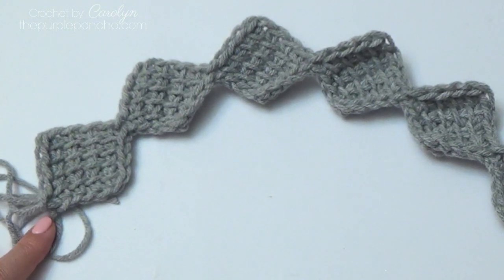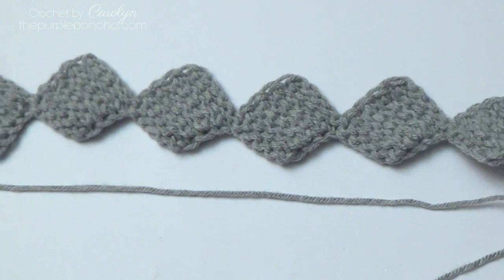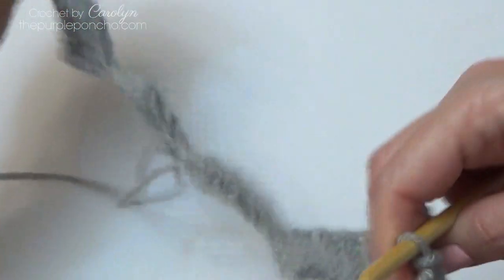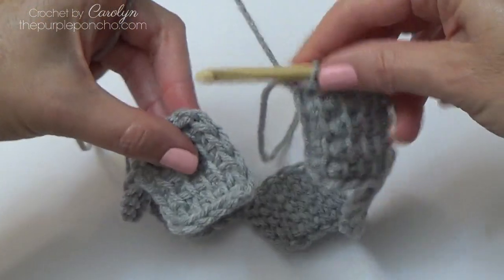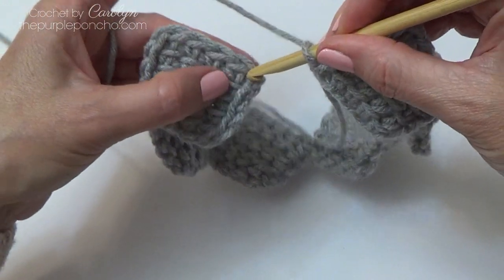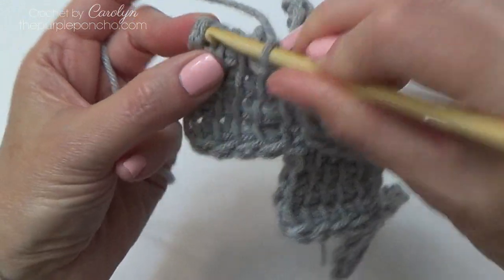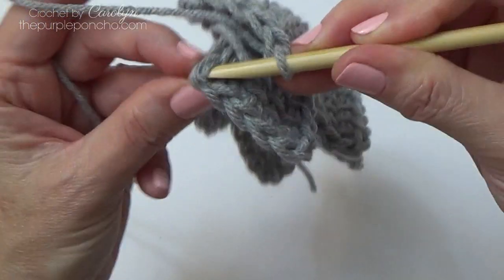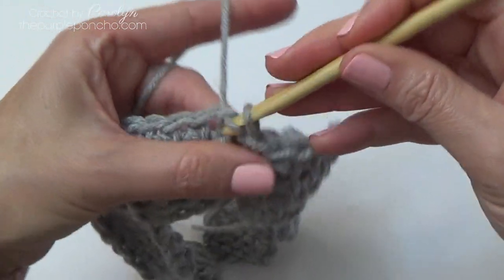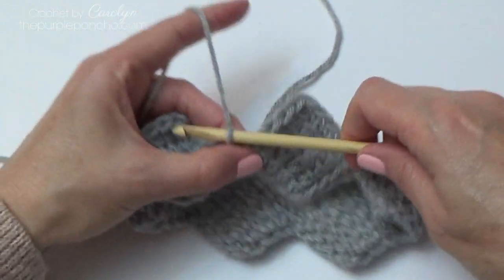Now to make it in the round. I have the wrong side facing up, so I'm going to bring the two ends together. I want my working yarn up above, like so. I'm going to go ahead and slip stitch to this point here on the first block that we made. I'm just doing a slip stitch to that corner there.